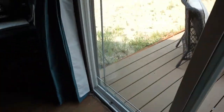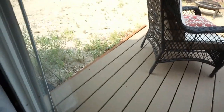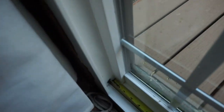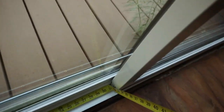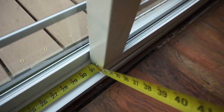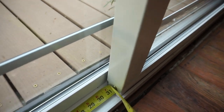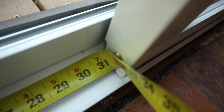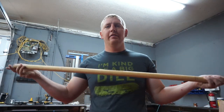So I've got the door open about how much I want it to stay open, and then we're going to take my measuring tape and measure the distance from the stopping point to the door. It looks like we've got 33 and a quarter inches — we'll call it that.